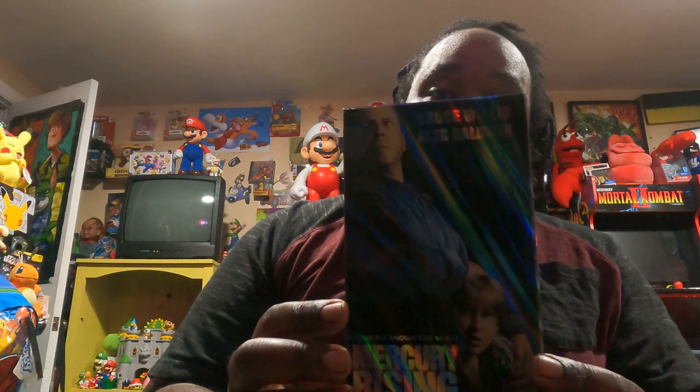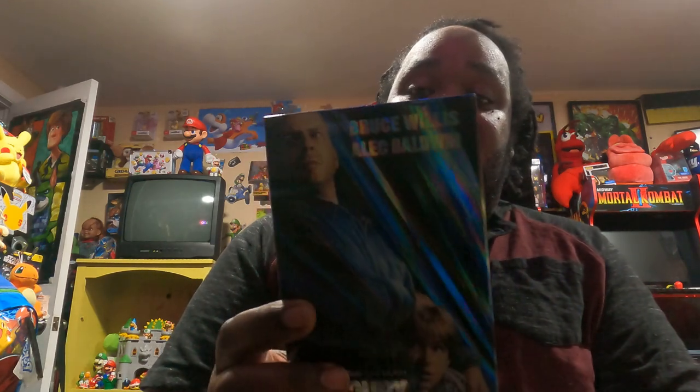Next I have a Bruce Willis movie — Mercy Rising. Here's the back and it's in really good shape. I'm glad to add this VHS to my collection of VHS tapes.